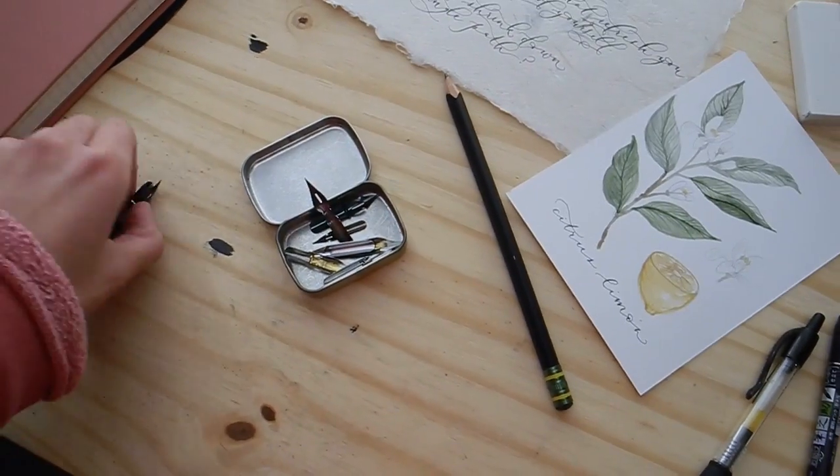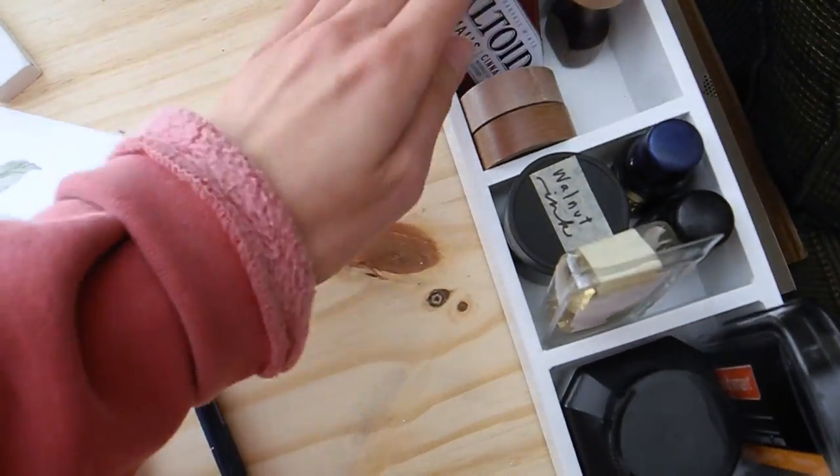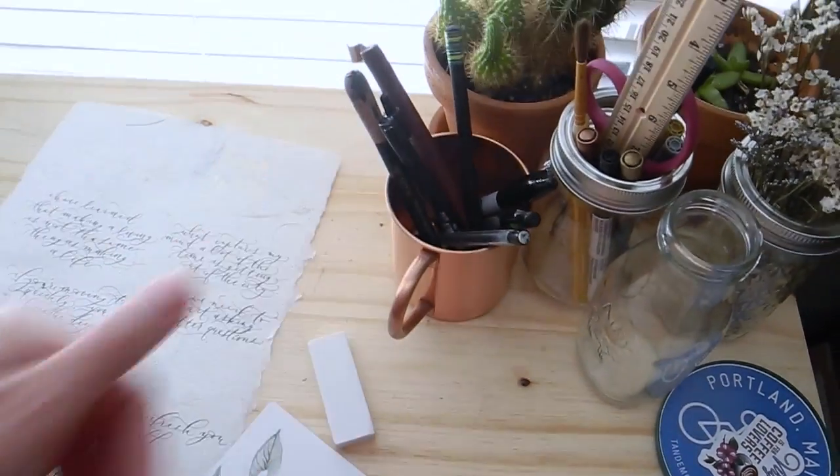I can talk about storage and how I'm learning to organize all of my tools. It's so tricky as a paper artist to store all that stuff, and I'm still learning how I want to do that, but I'm sure in the next few weeks I'll come up with something pretty good.